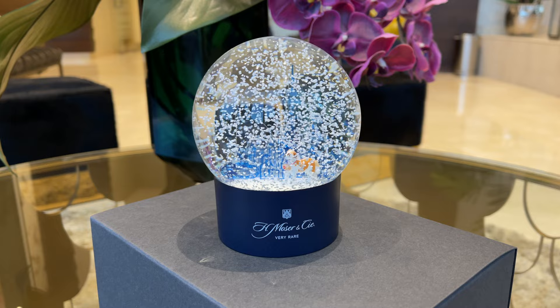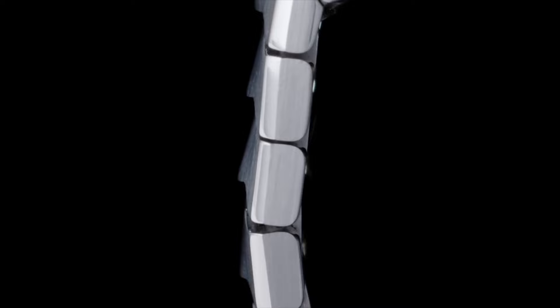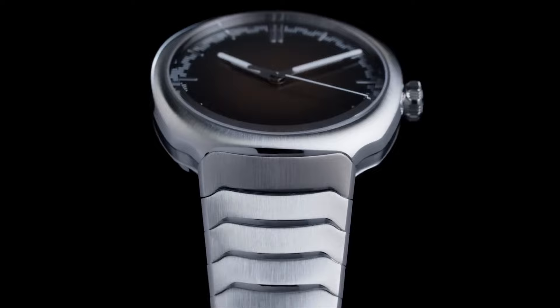Hey everyone and welcome back to the Dubai Expat YouTube channel. As you might have seen in the last watch collection update, there is one very rare watch that I didn't review yet. So in this episode we are going to do the full unboxing and review of the one-year limited production H. Moser & Cie Streamliner Center Seconds automatic smoked salmon. Take a coffee and enjoy the video.